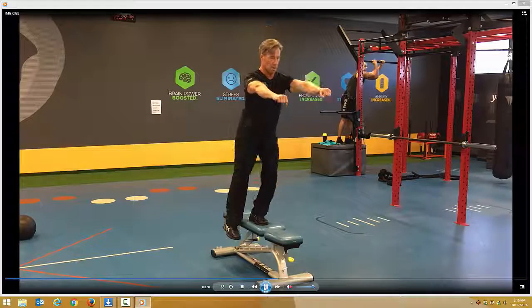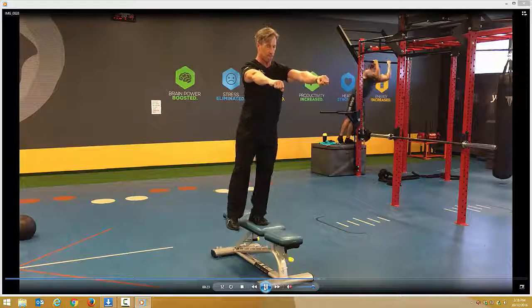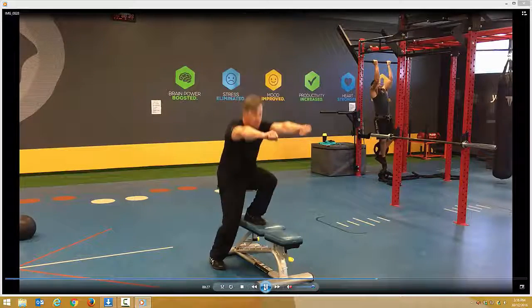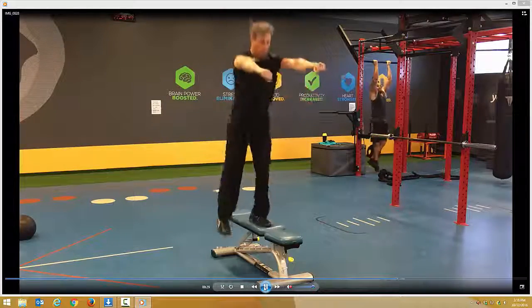Then you'll transfer immediately to step up jumps. Power up. Breathe in on the way down, out on the way up — really drive through the heels.